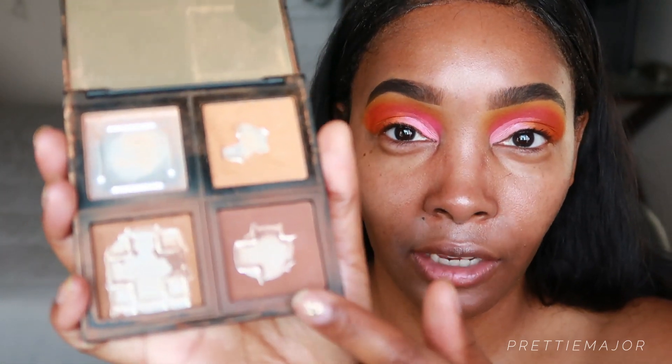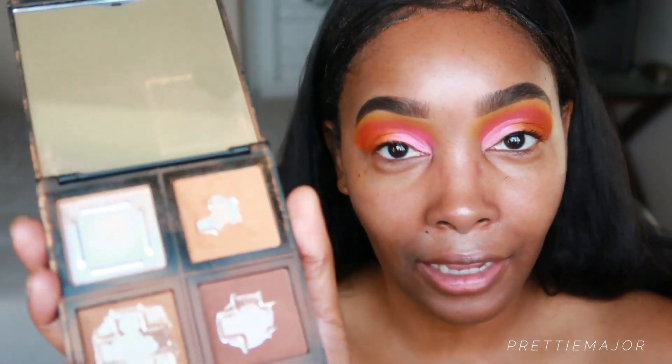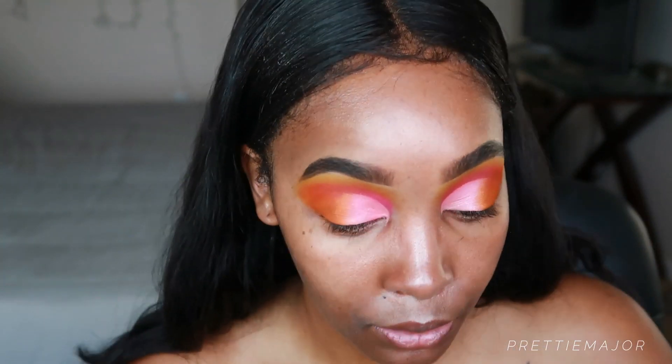I'm going to use the e.l.f. Contour Palette — I usually use this color but I've hit pan on most of the colors so I need a new one. That's all I'm going to do to my face, and then I'll do highlight on camera, do eyeliner and all that. I'll be right back.